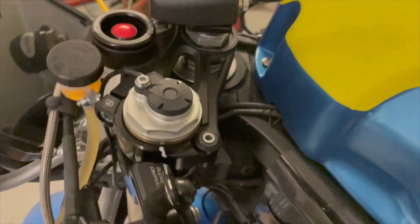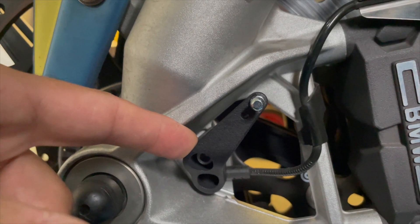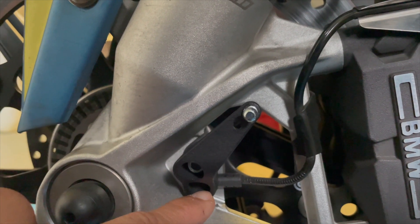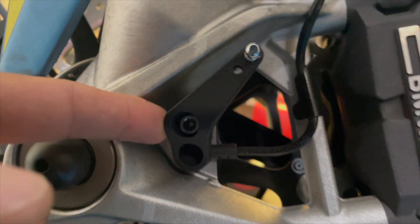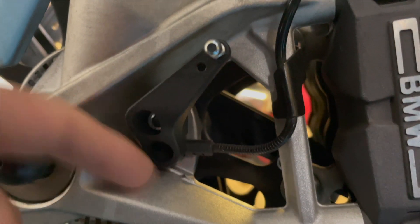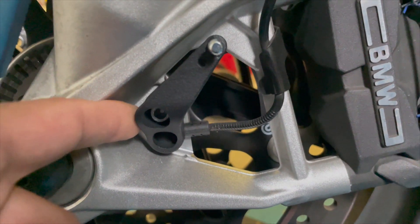Let's start the installation. This part is pretty simple — you just need to remove the screw for the wheel sensor and then put the screw that came with the bracket in its place. The bracket will just fit on top of the wheel sensor, so you don't have to remove the wheel sensor entirely. Just remove the screw and this is how you install it.